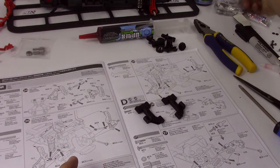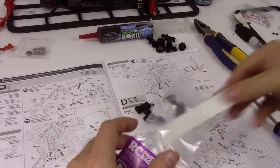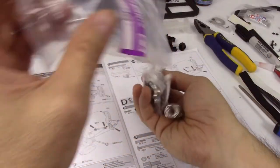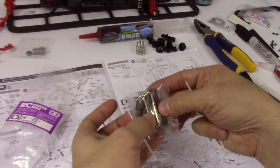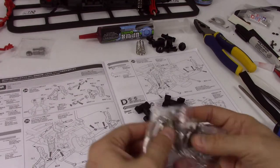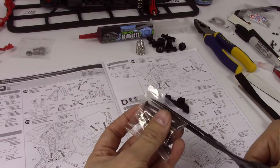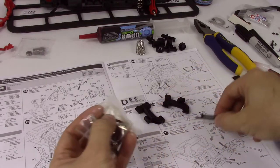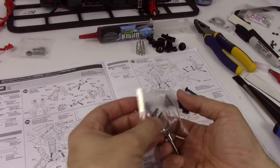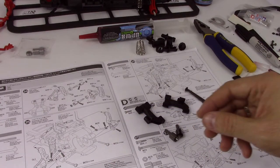Now we're opening bag D. Here's more of those springs that are going to go right there. So, lots of metal parts. These are the ones we're interested in right now — we've got these two and the outdrives, the diff outdrives.